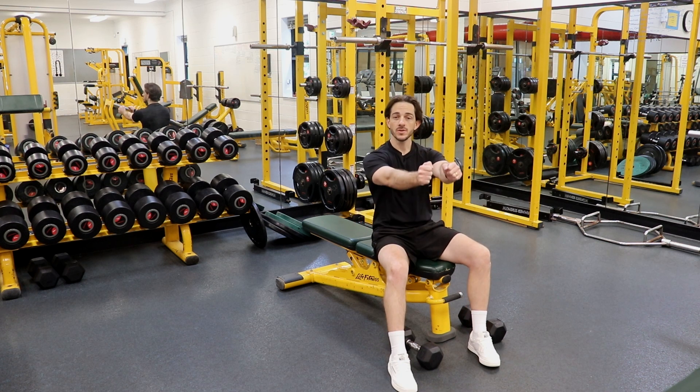To set yourself up, bring the dumbbells directly above your armpit, above your shoulder joint with a neutral grip position.